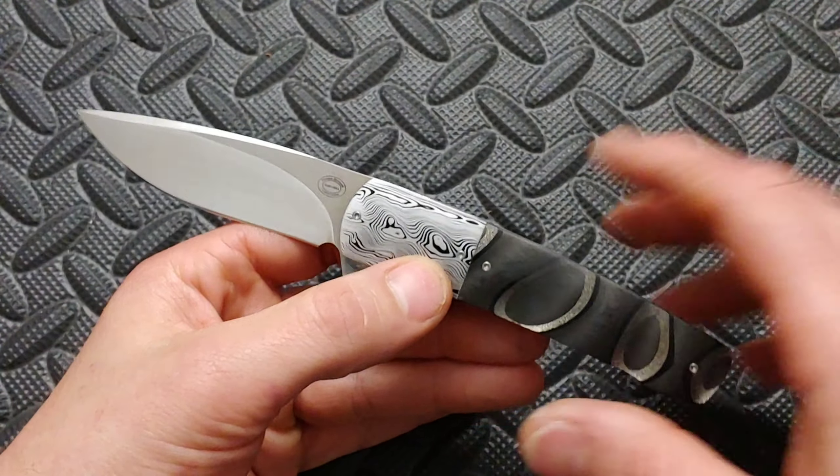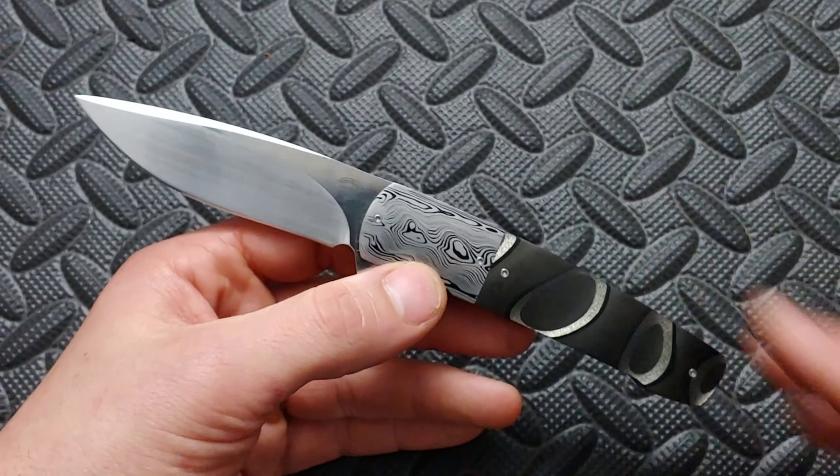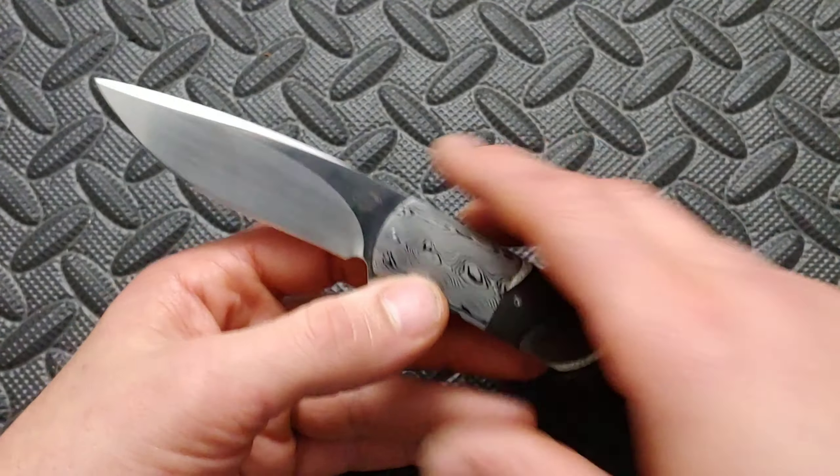Bang! Neves Knives. I'm Jared. My lovely wife Kara is not joining us for this review. I already did a review on this and it wound up being entirely way too long, so I'm going to try to redo this.